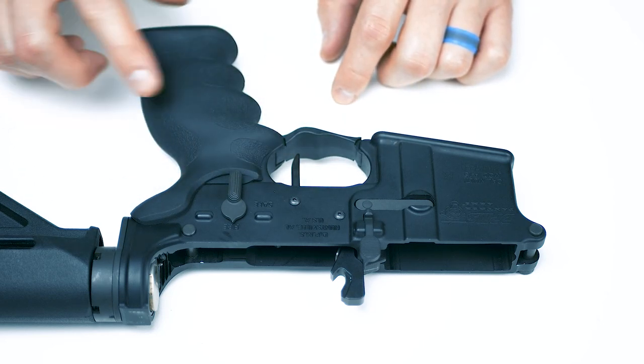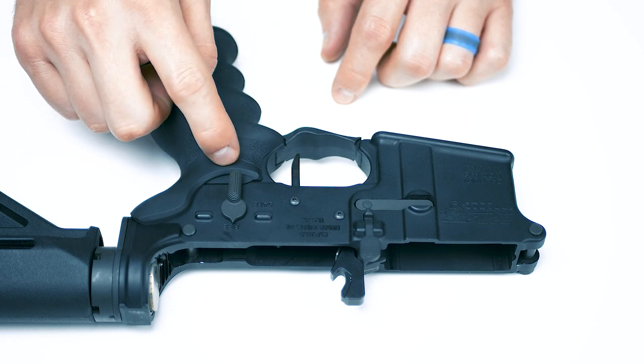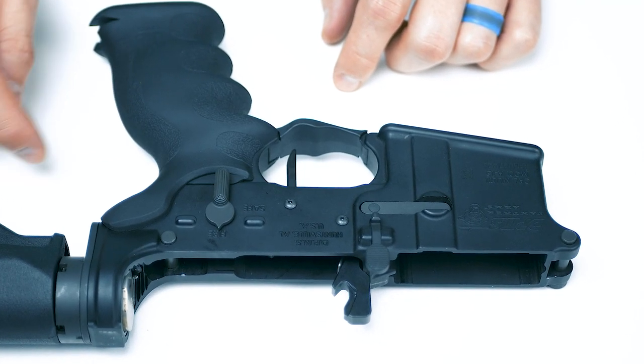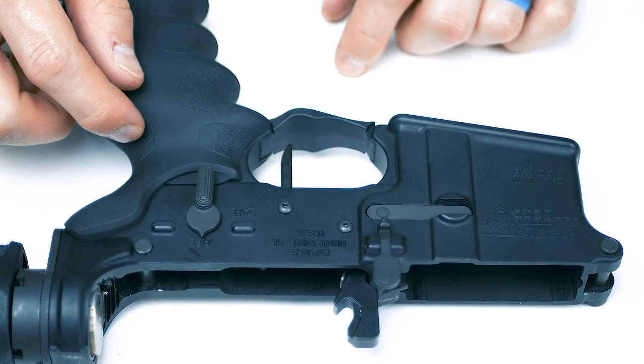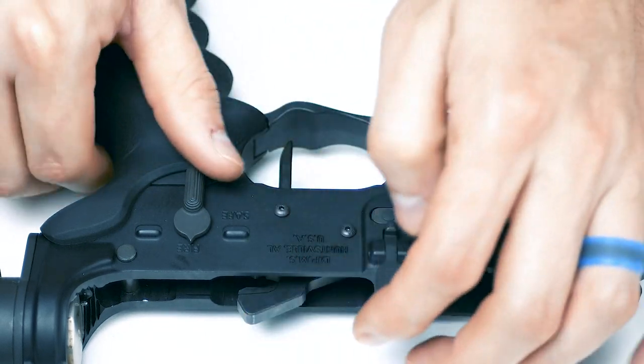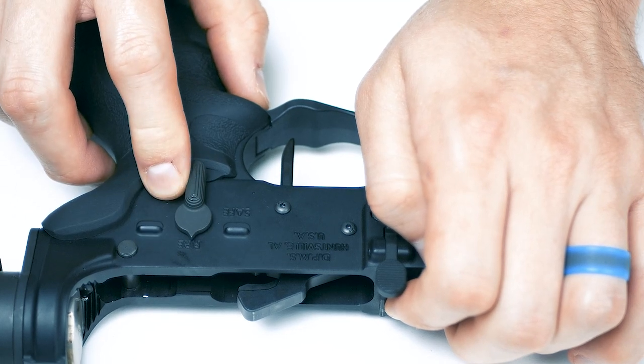On the table, we'll start by removing the grip. It's held in by a single screw, usually a flathead. Be careful when you pull this off because there's a detent pin and spring that compress. These two things combined are what give the safety that click that we're all used to.